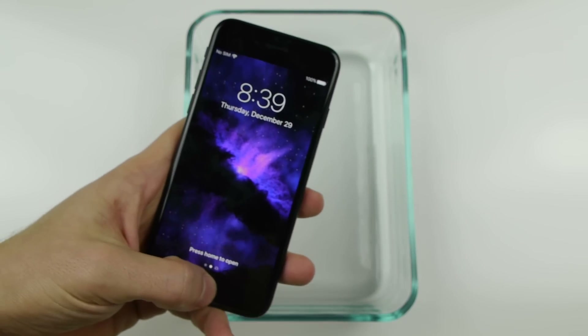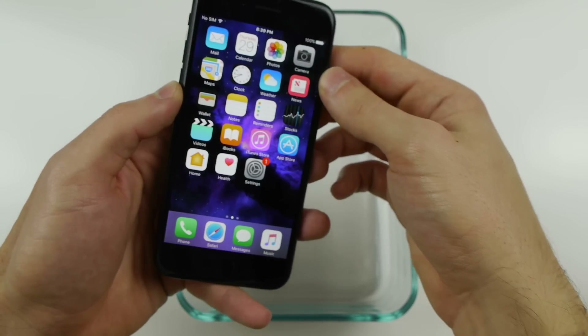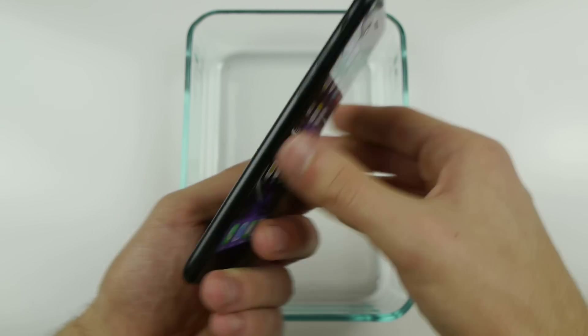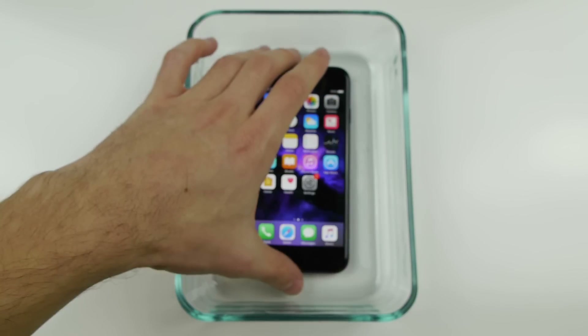What is up guys, TechRacks here. I got an iPhone 7 here — this is in flawless condition, perfectly working, such a beautiful phone. I wanted to try out this experiment by putting this iPhone into a glass container.